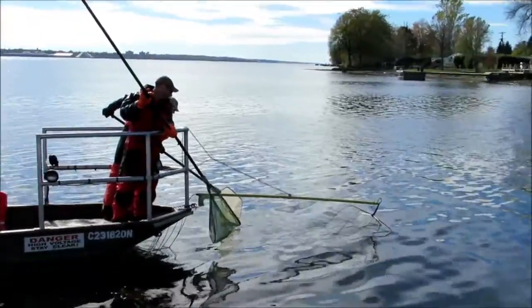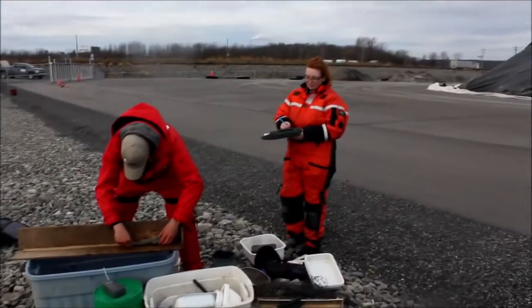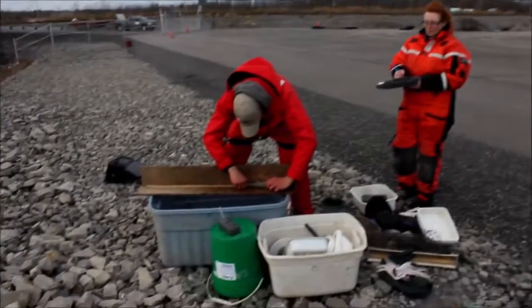The electricity temporarily stuns the fish, and the technician at the bow of the boat uses a specialized net to scoop the fish from the water. Next, the fish in the holding tank are brought on shore.